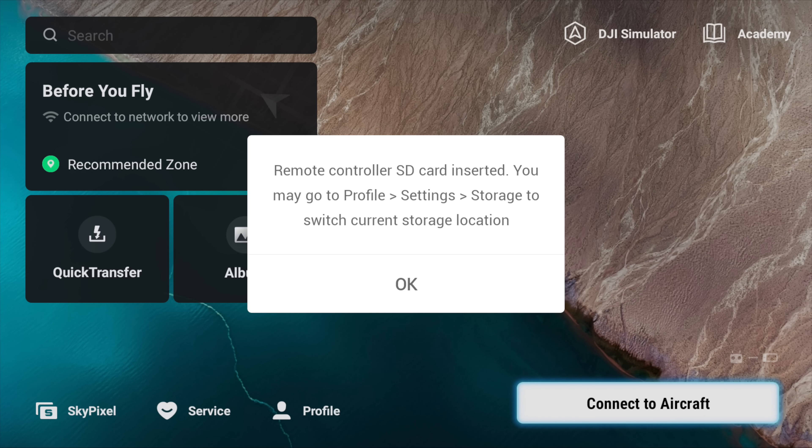There is one little bug in the update — when you start the controller, an annoying pop-up appears. It's not a huge issue; you just click OK and it disappears. I tried removing the SD card and switching to internal memory and back, but for me the pop-up keeps appearing every time the controller is turned on. Just something to be aware of in case it happens to you.